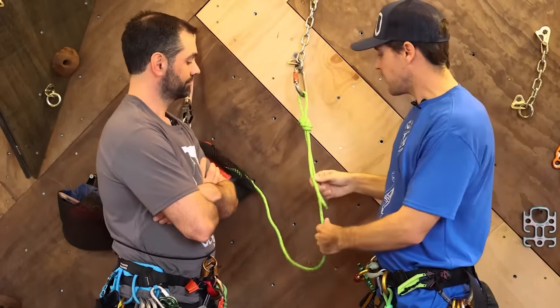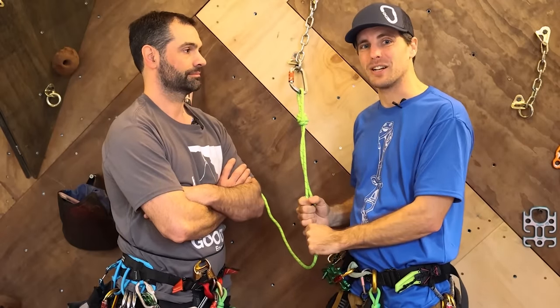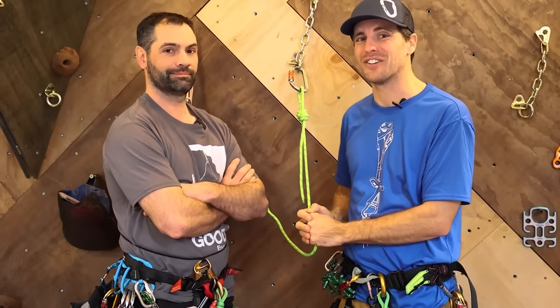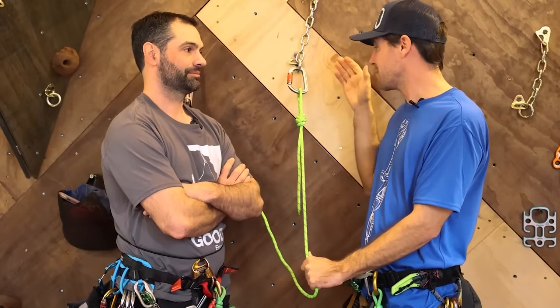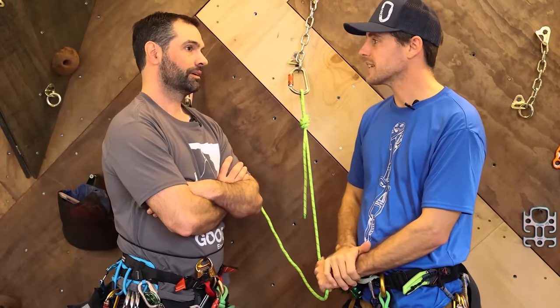So what we have here is a figure eight on a carabiner. This is a single rope system that you can start any canyon with, but you're not going to get very far because your rope's stuck. This is probably what cavers use where they plan on coming back up the rope — but you never go up stuff, you always go down. Is that correct?